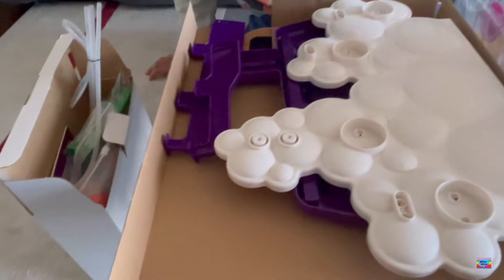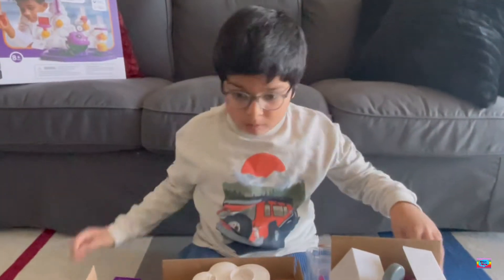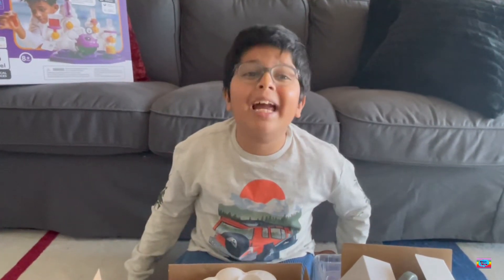That's a lot of stuff. That's a lot — 61 pieces. We have to build it up. So let's get building!